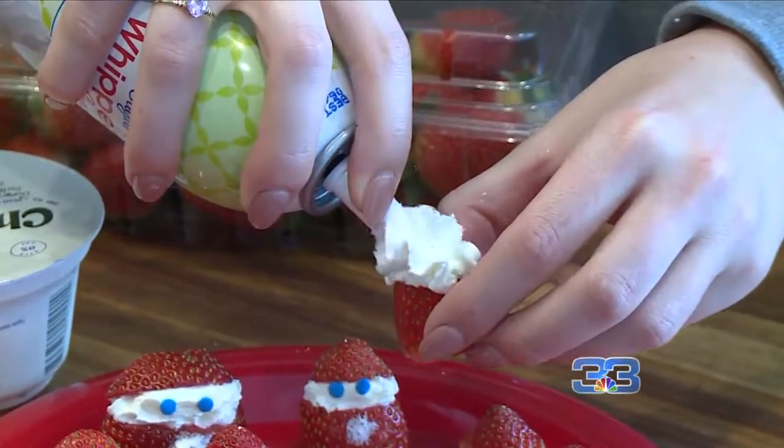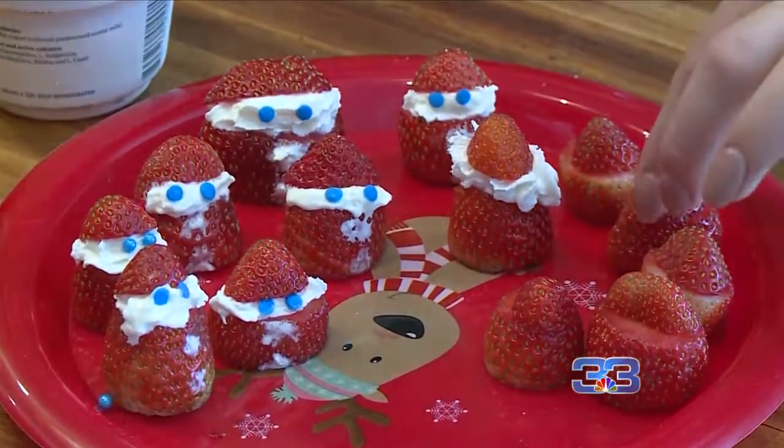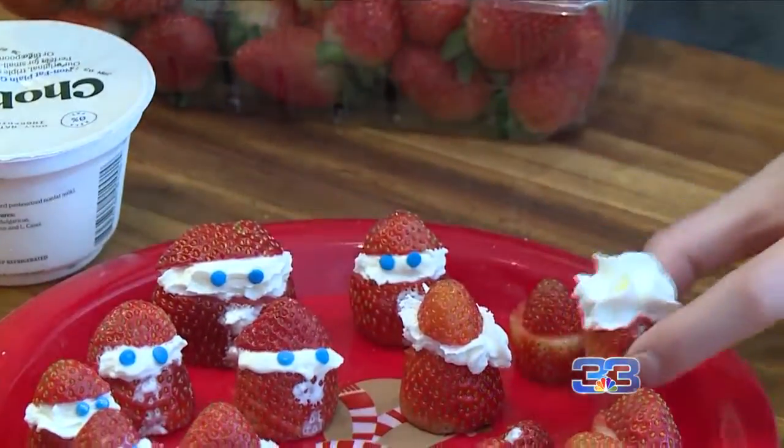We have some strawberries here that we took a little whipped cream and made them into our little Santas. Kids are going to want to grab those because they're really cute. These are all ways you can incorporate and substitute during your holiday meals to help make sure you stay on track and don't overdo it too badly during the holidays.